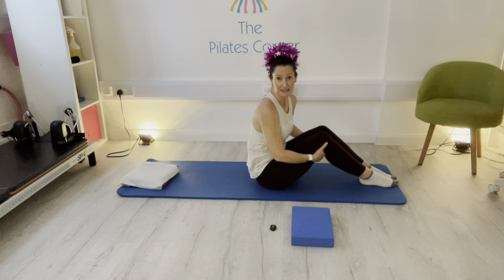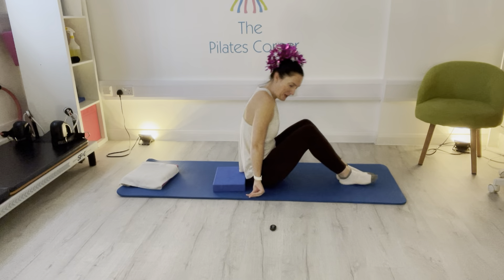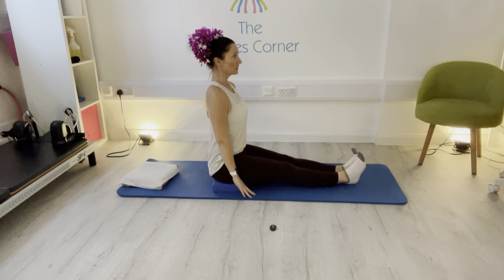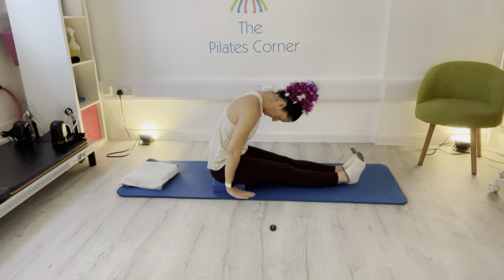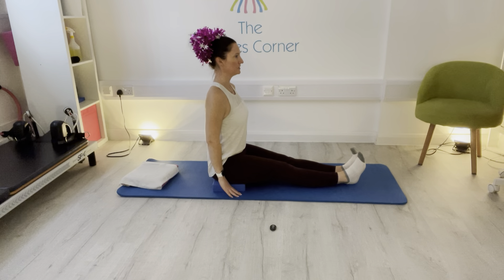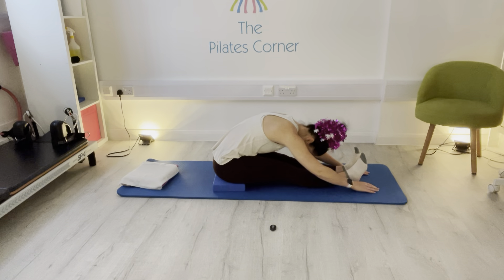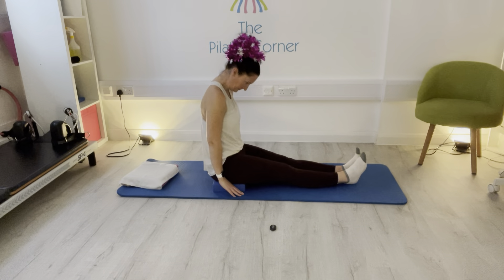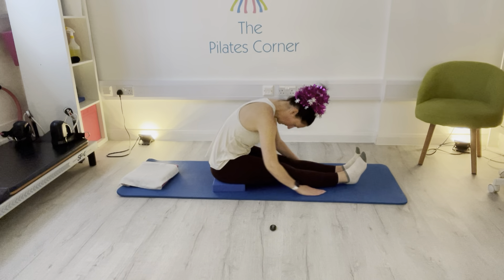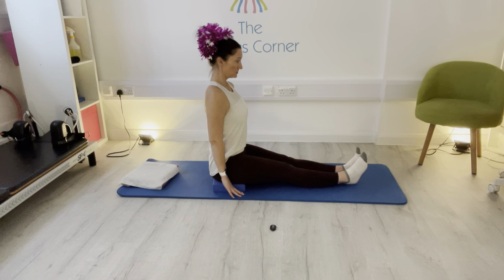We've got 5 seated spine stretch. If you need to sit on a block you can. Sit up on your bottom and have the legs straight out in front. You can always pad out the back of your knees with cushions if you need to, but make sure you're sitting up nice and straight. So you've got 5 of these, curving through the lower back, down forwards, making sure you're opening the chest at the top. Two more times.